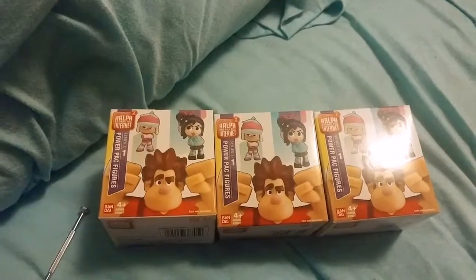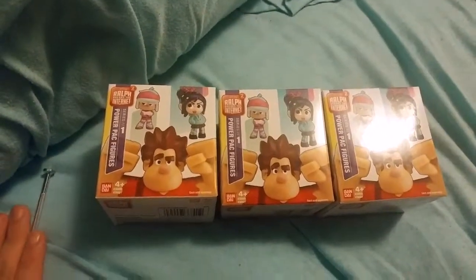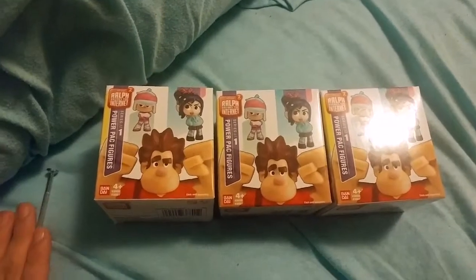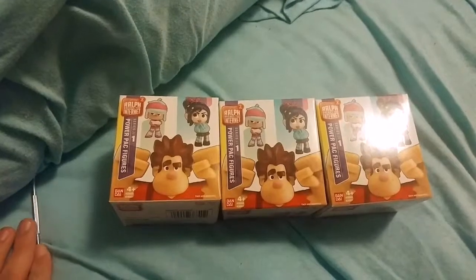Yo, what is going on guys? It is the Ultimate Frozen Fan back here for another unboxing video. Today I'm going to be unboxing three Ralph Breaks the Internet Power Pack figures that I got for half price at GameStop.